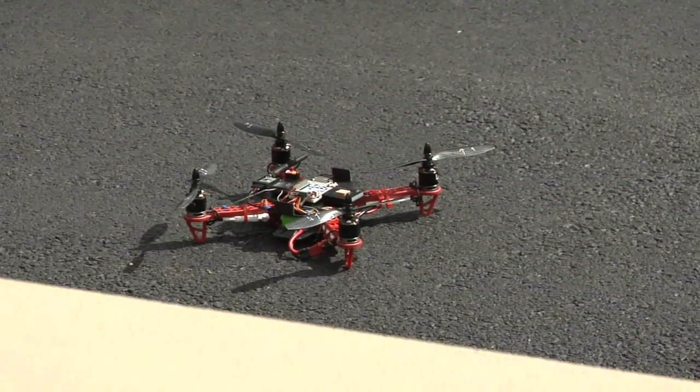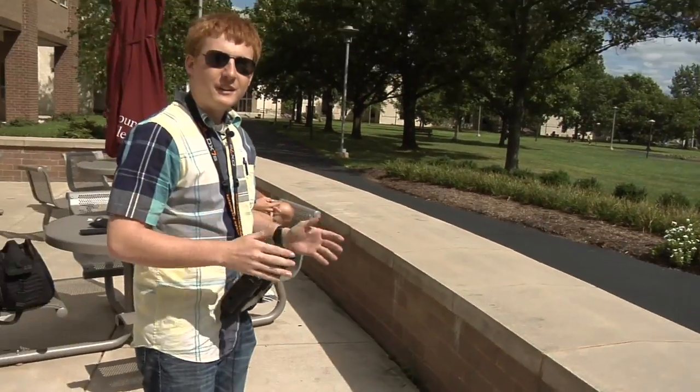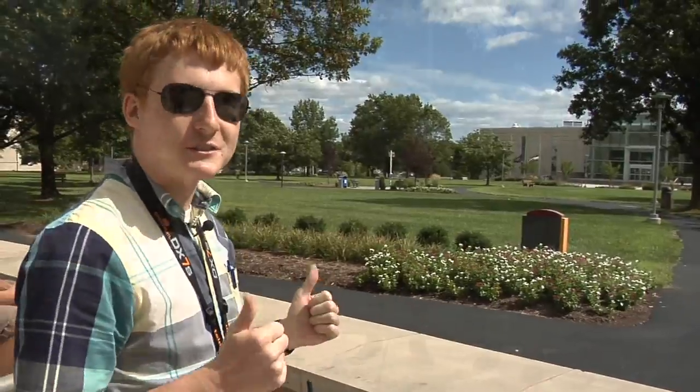And there we have it. First ever quad with a Nanotech covered, coated flight controller. Yeah!